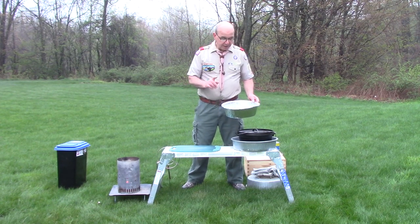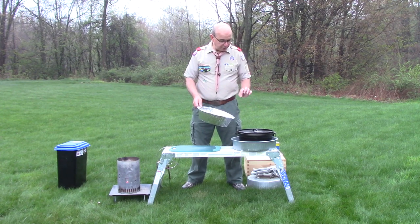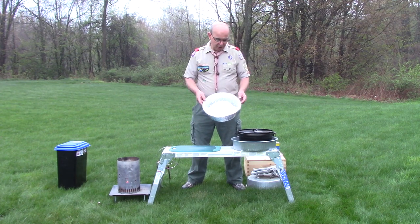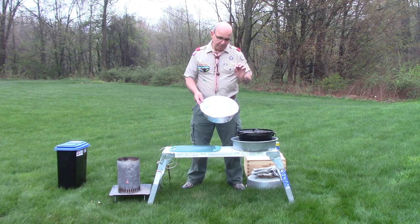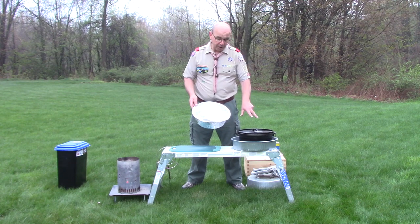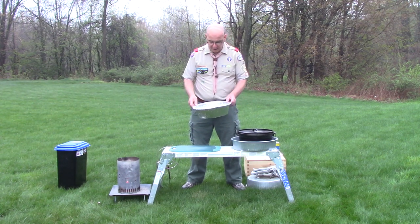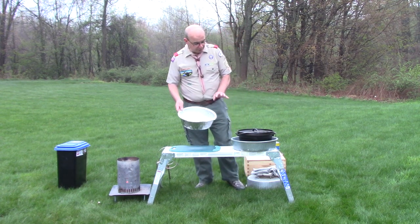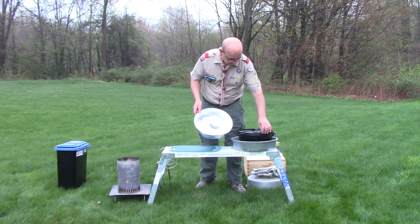These liners are foil. They're easy for cleanup, and they also help you in certain dishes because when I dump out this monkey bread I'm going to be perfectly sure it's going to pop out without a problem. Not that it won't in this Dutch oven, which is well seasoned, but this is a great tool when you're looking for an easy cleanup in the morning.